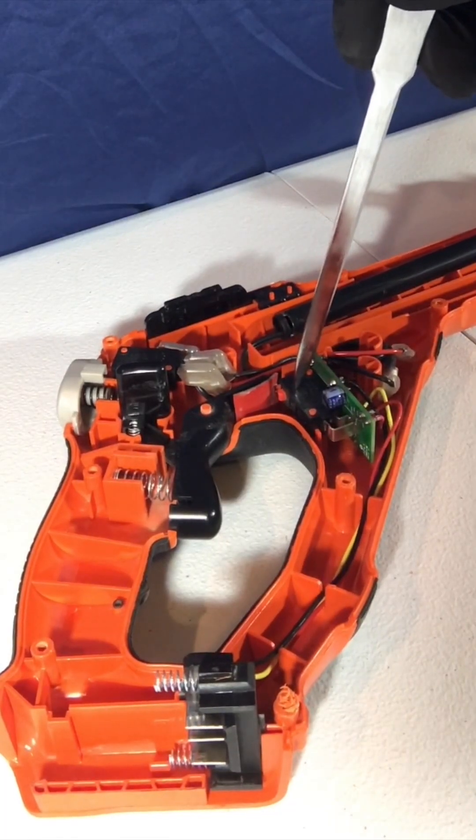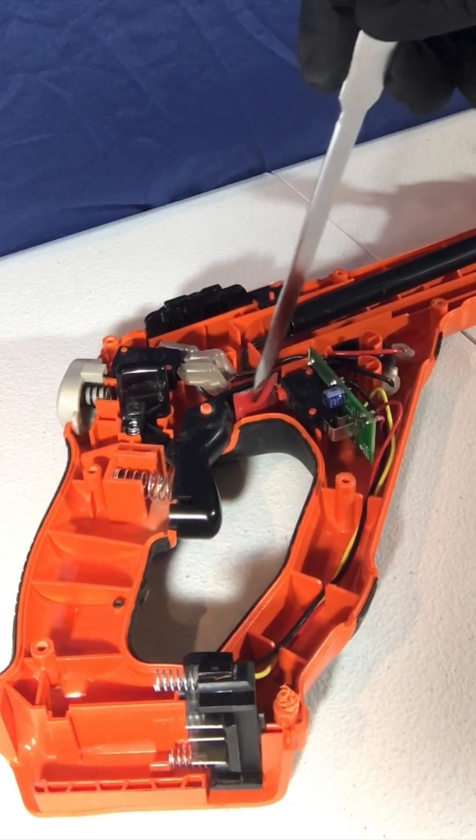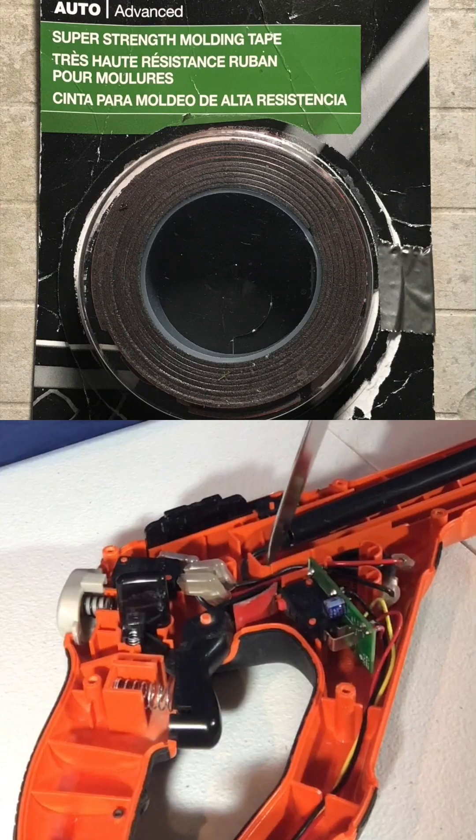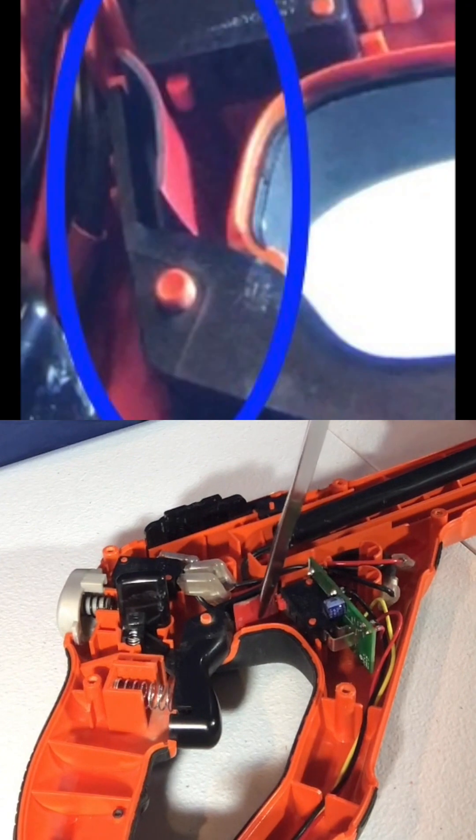In order to fix that it's really simple. All I did was take some 3M auto tape and place it right here on the top of the trigger, which filled the gap. Now the trigger has no problem pushing down the orange switch button to turn on the switch and to turn on the trimmer.